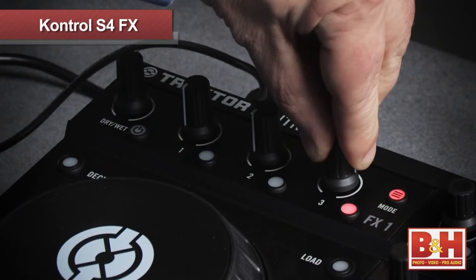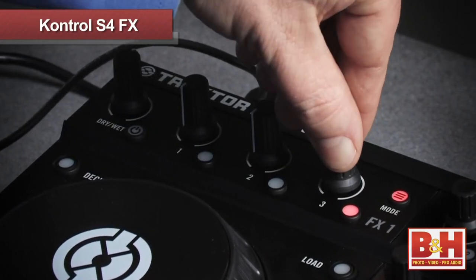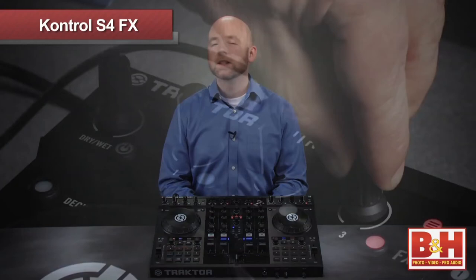It's a nice sounding reverb, and as I increase the verb, you can hear it pitching the signal down a bit as the reverb time increases. If I go the other way, you can hear the reverb pitch up as it gets shorter. A really neat way to use this when you're mixing is to dial in more and more reverb during a break, and then right before the beat kicks back in, turn the verb off and hear the reverb decay out over the groove. It's very dramatic.